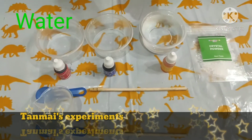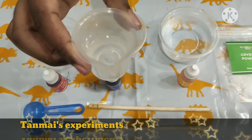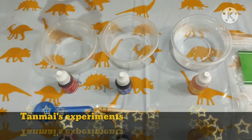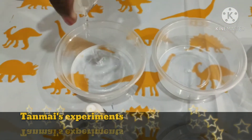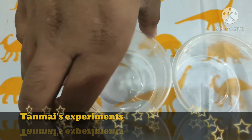So we have seen all the materials we need to make colorful jewels. Now let's see the procedure. Measure 15 ml of water in the measuring cylinder and pour it into the first cup.